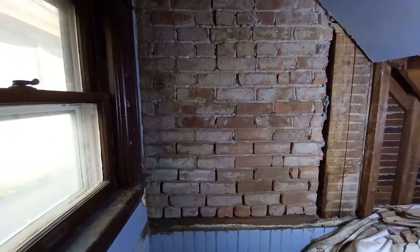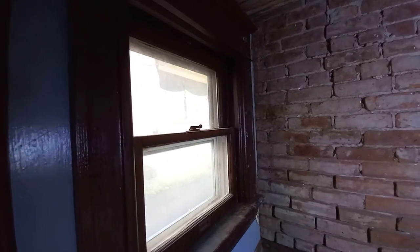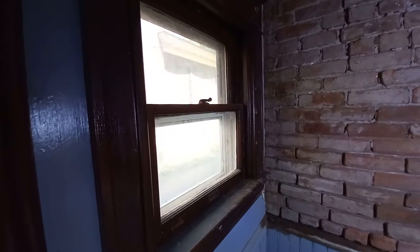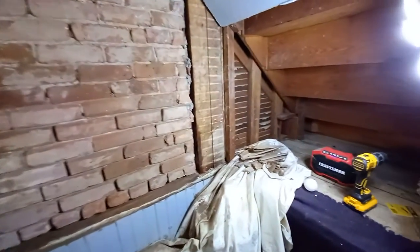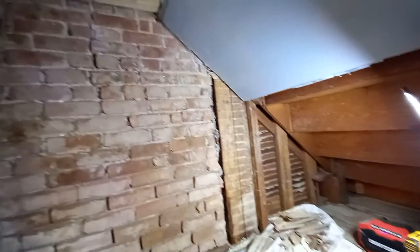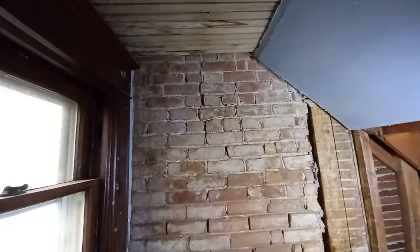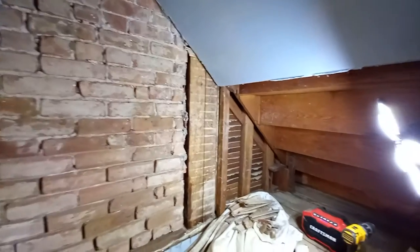Welcome to SC Custom Designs. We are working on our next project — and by 'we,' I mean me. This was our quarter bath. This is our house, 103 years old or something like that, and we go room by room. The idea that I'm on this room means we're getting close to getting our house back on the market. We'd like to move out of this city and get more toward the country.